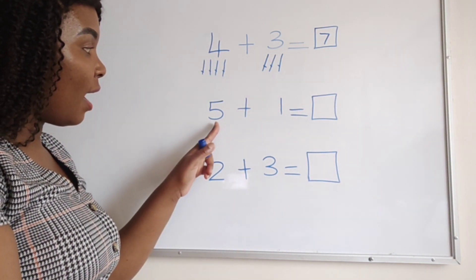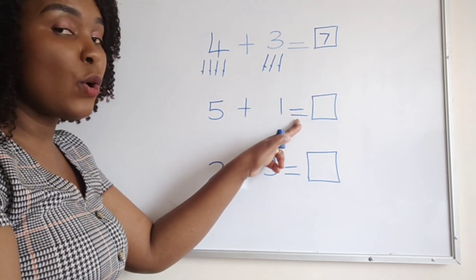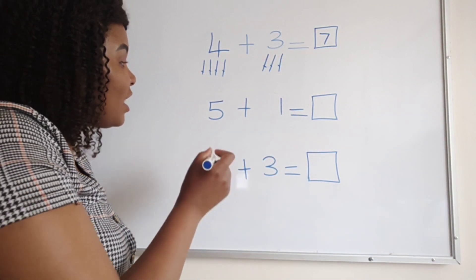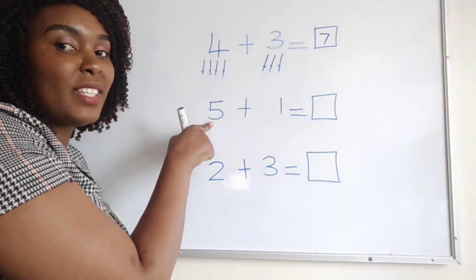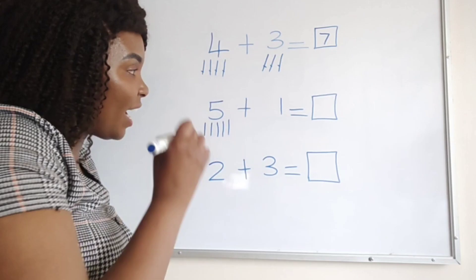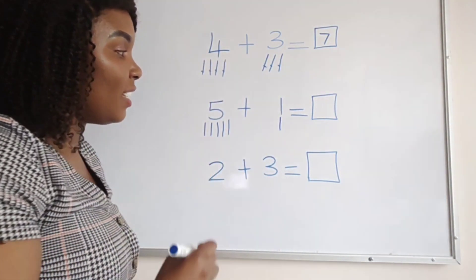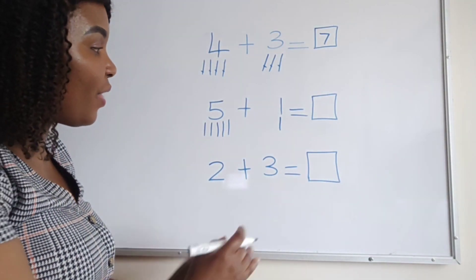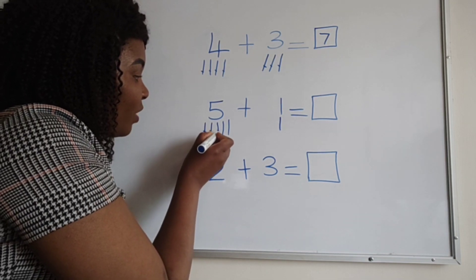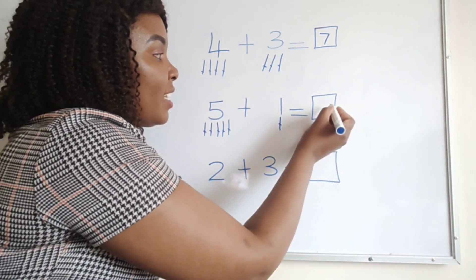Then I move to this sum. I read first: five plus one equals. I draw five sticks — one, two, three, four, five. Then for number one, I draw one stick. Then I count all of them together: one, two, three, four, five, six. I come and write six.